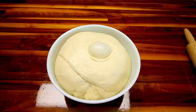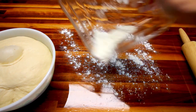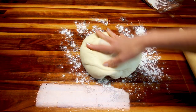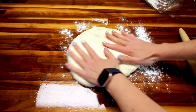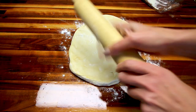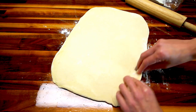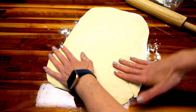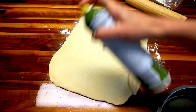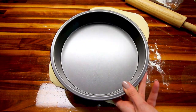My dough has been rising for a little over an hour and it's definitely ready to go. I'm taking my remaining flour, putting some down on the surface, and rolling this dough out into a roughly 12 by 10 inch rectangle. I'm going to call that good enough — close enough. Now the recipe says to lightly spray the dough with cooking spray, and also get a 9-inch round pan and spray that with cooking spray too.